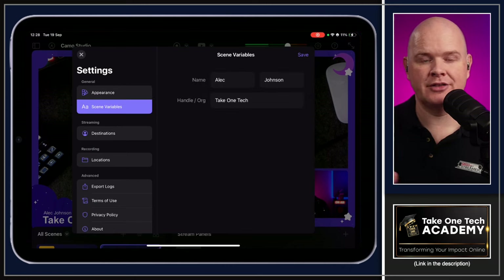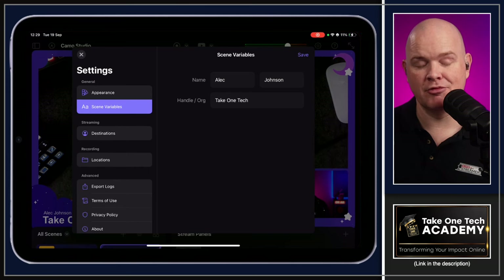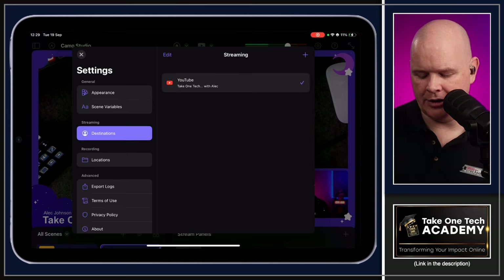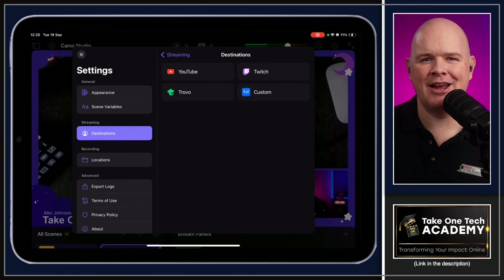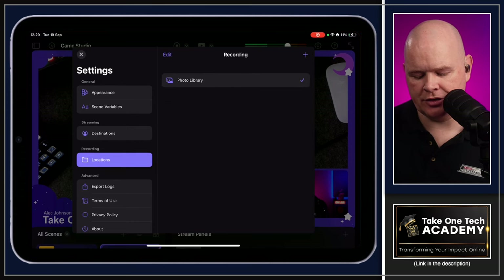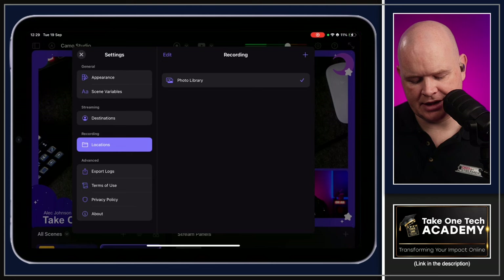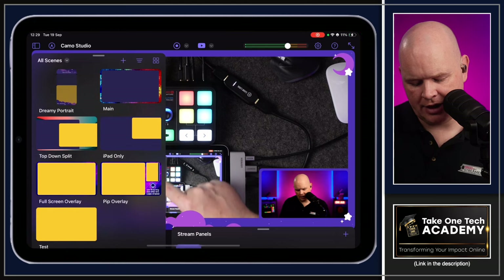This is a brand new app, but it's under active heavy development and already fantastic. In settings there's also destinations — where you add YouTube, Twitch, or other streaming platforms — and recording locations, where you can point to an external drive if one is connected. There are also advanced options like exporting logs.